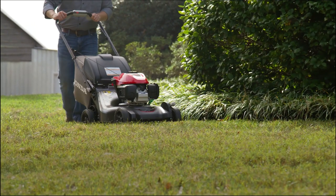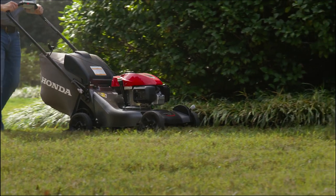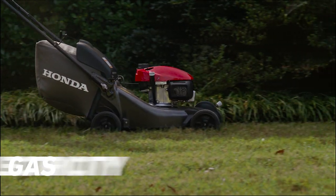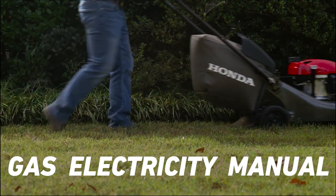Push mowers are perfect for maintaining smaller yards or getting into areas that riding mowers can't reach. Push mowers can be fueled by gas, electricity, or even good old-fashioned elbow grease.